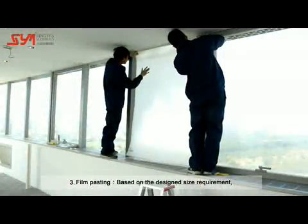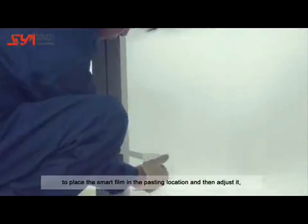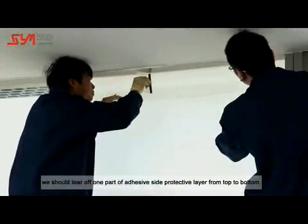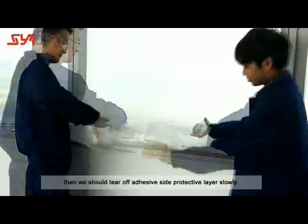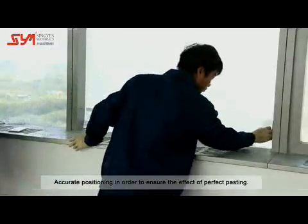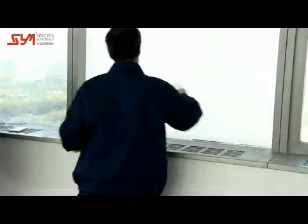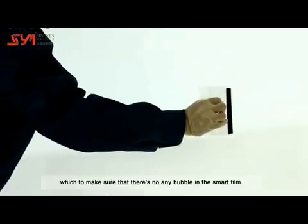Film Pasting: Based on the design requirements, place the smart film in the pasting location and adjust it. Tear off one part of the adhesive side protective layer from top to bottom. After setting the upper area, slowly tear off the remaining adhesive side protective layer. For accurate positioning, use a scraper from top to bottom to scrape the film, then use a film squeegee to press the adhesive smart film slowly, ensuring there are no bubbles in the smart film.